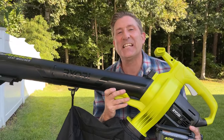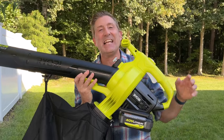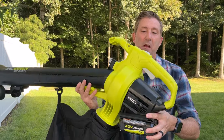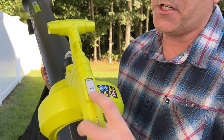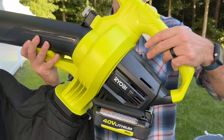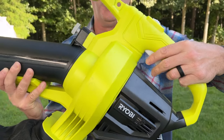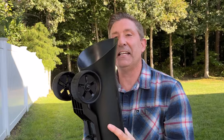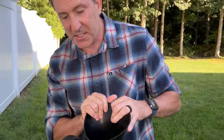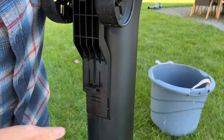So you saw how easy this Ryobi Vac Attack is to put together — it's also just as easy to operate. Let me show you some of the features. First off, to adjust the amount of power you just roll this dial right here — it goes from low to high. To actually turn on the blower, you pull this trigger right down here below.